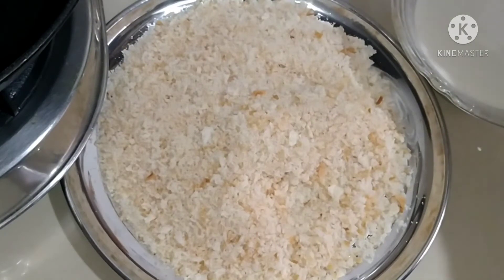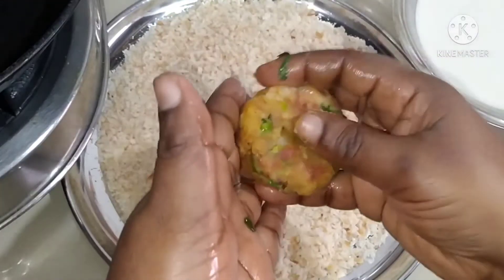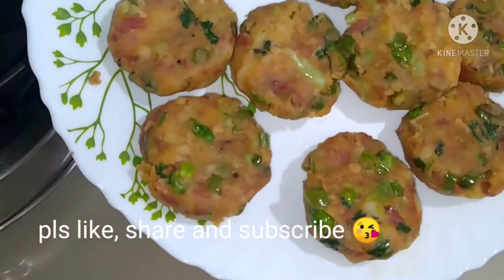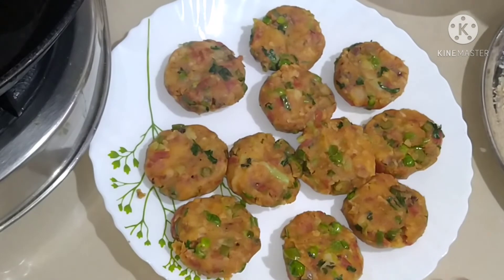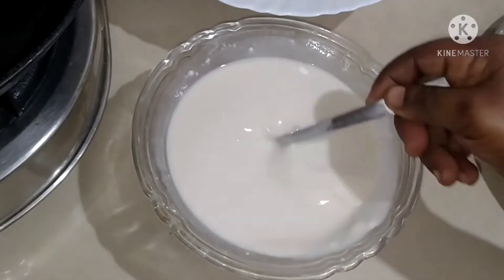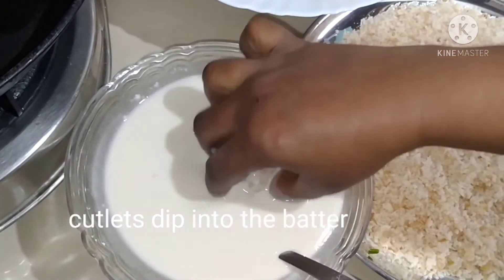I am using the same vegetables and shaping them into small rounds for a healthy flavour. First, I am rolling them. We are ready to fry the rolls, dipping them in the batter and coating with breadcrumbs.